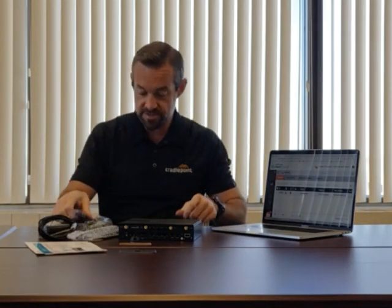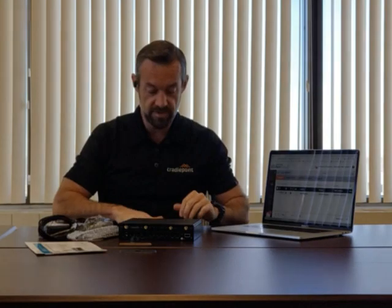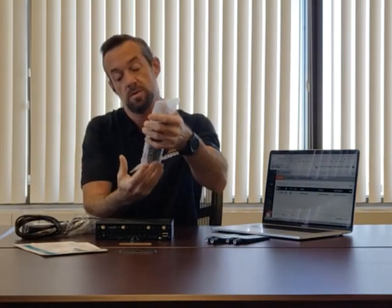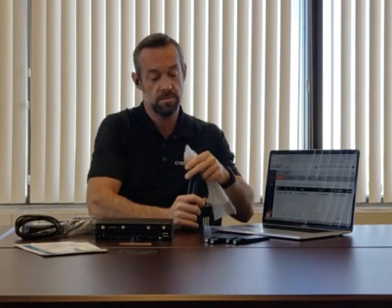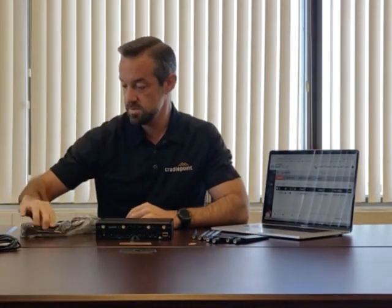Let's get all these antennas unboxed. These are our 4G LTE antennas. We've got our four Wi-Fi antennas, our SIM card, Ethernet cable, and power supply.